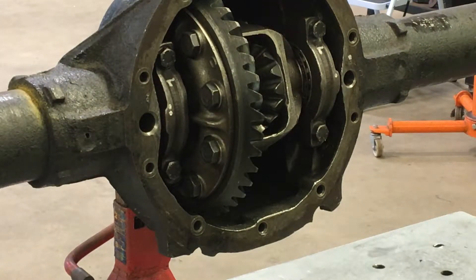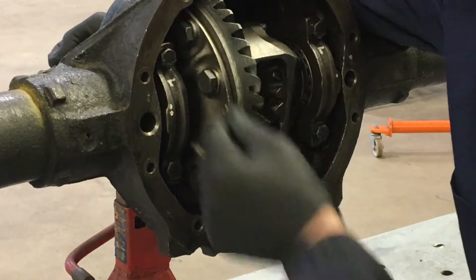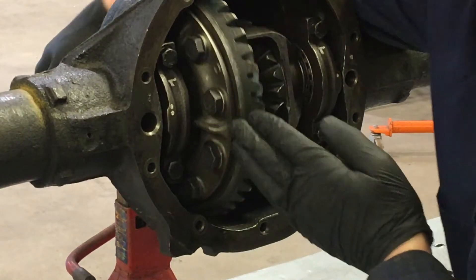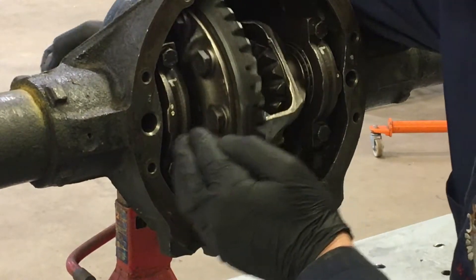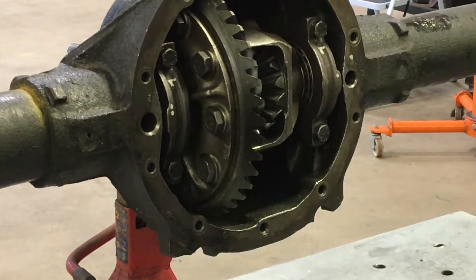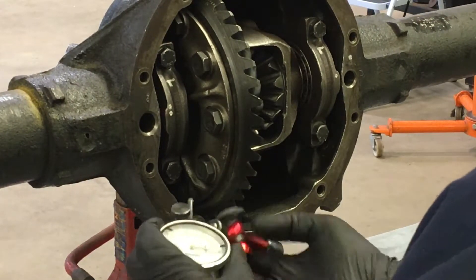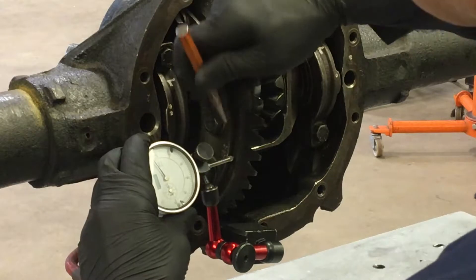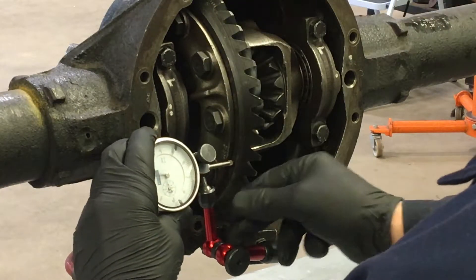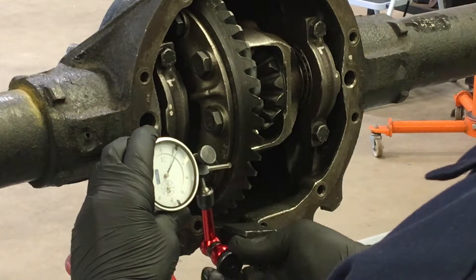Checking crown gear runout. When you're checking crown gear runout, what you're actually measuring is the warpage of the crown gear. What we need to do is rotate the pinion gear so the crown gear rotates. We'll use a dial indicator to measure this. We're going to grab the magnetic dial indicator once more and place it 90 degrees to the crown gear on the crown gear flange. Secure the dial indicator firmly so it doesn't move.